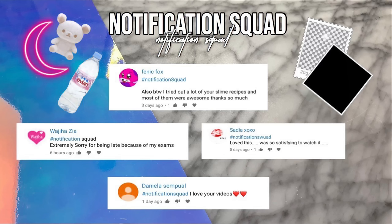As you probably know already, if you've come to my channel before, in every video I post I give Notification Squad shoutouts to everybody who turns on the notification bell after they've subscribed. So today's Notification Squad shoutouts go to Fennec Fox, Waja Zia, Sadia XOXO, and Daniela Sampal. If you would like to get a shoutout in my next video, all you have to do is be subscribed and have the notification bell hit.